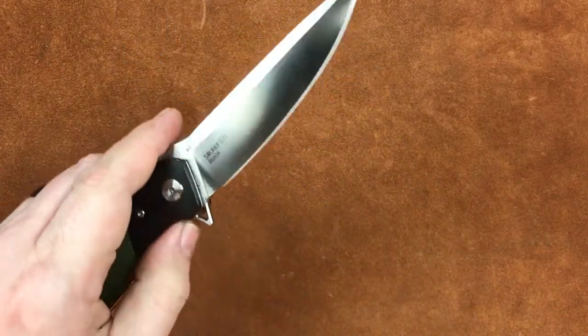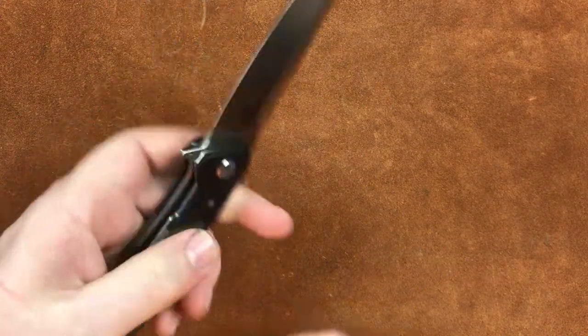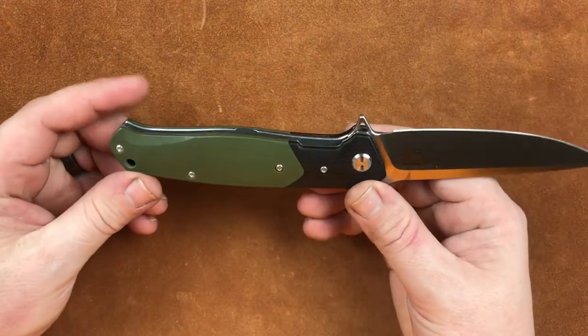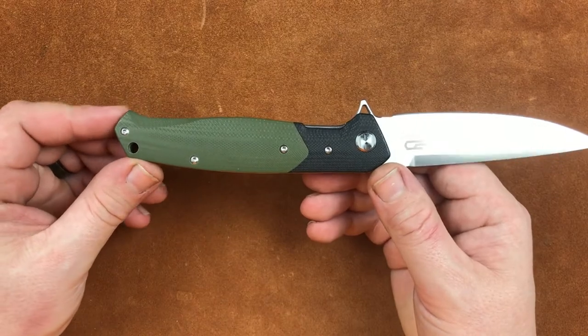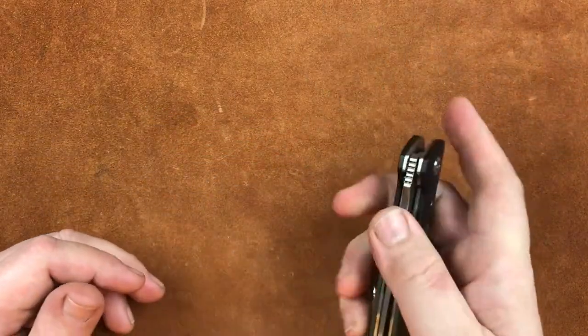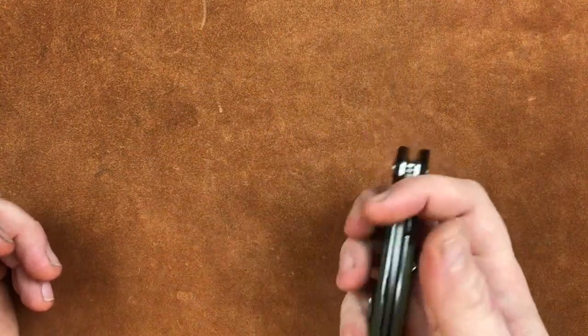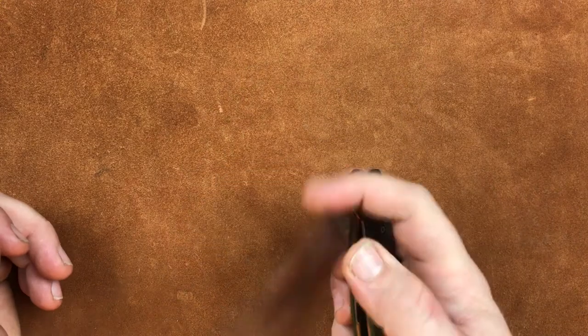An edge length of 3.86, with a blade stock thickness of .13 or 3.3 millimeters. Just frickin' beautiful. Our grip area for you guys with massive hands — this thing has a grip area of 4.12. All the metric stuff will be in the pause and read card, guys, so it's all there for you to get a good look at.